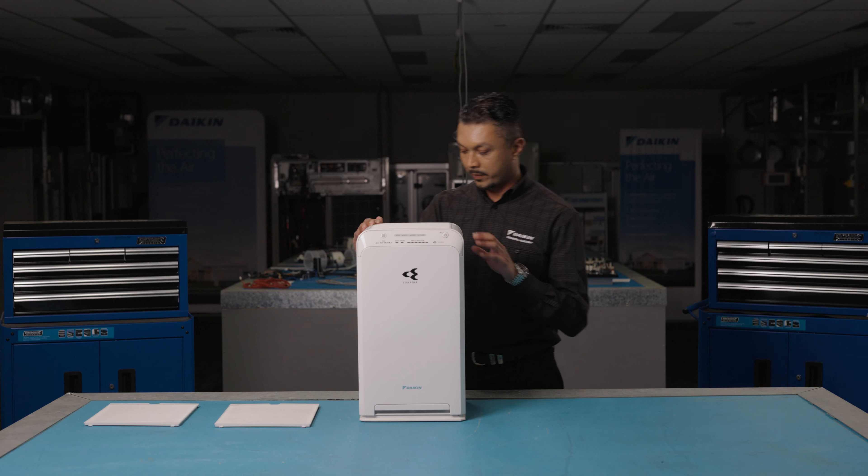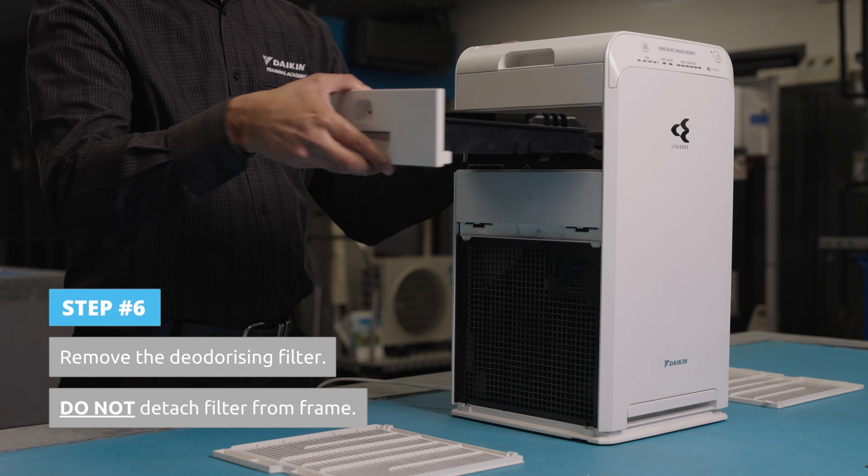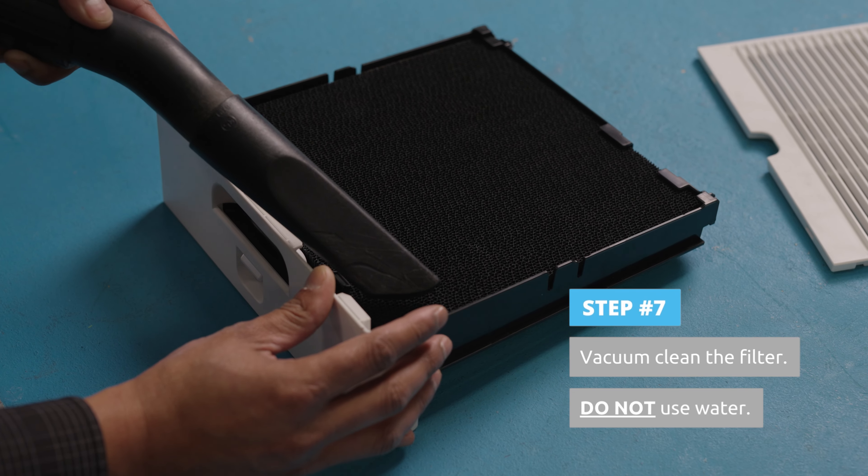For the deodorizing filter, remove the filter with the frame. Do not detach it from the frame. Only vacuum this filter, as water will cause damage.